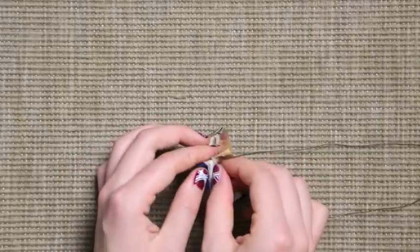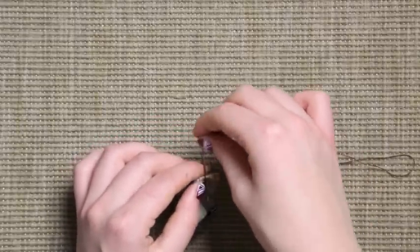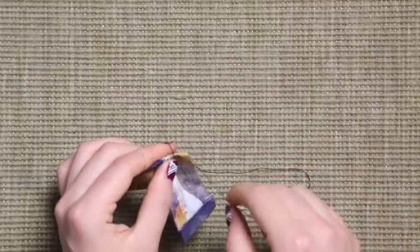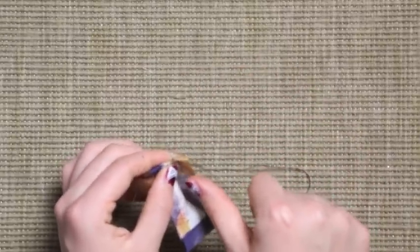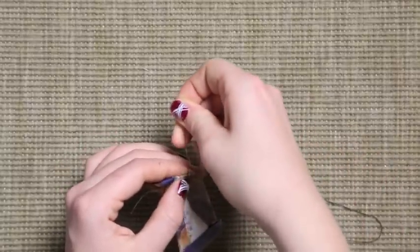Now I'm basically doing a knot for the sewing thread on the back. If you don't know how to do it, you just insert the needle on the fabric, go two times around it with the sewing thread, and just pull off the needle.